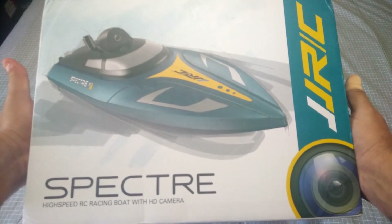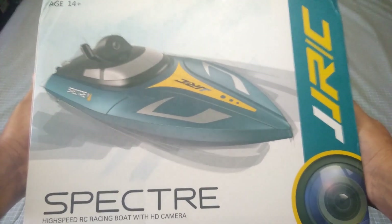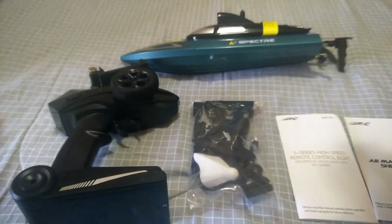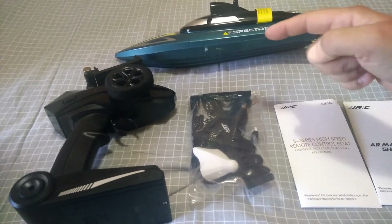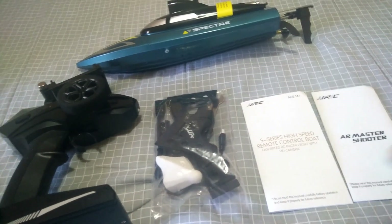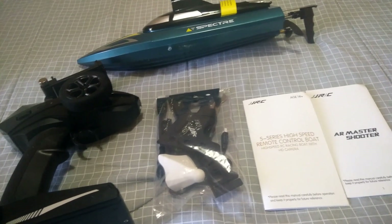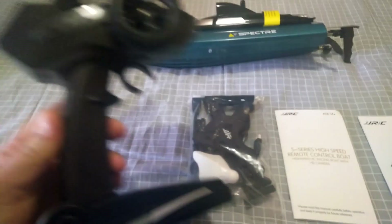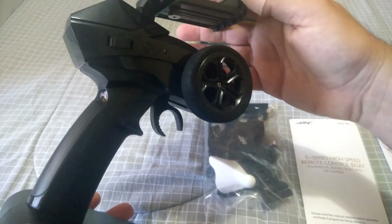I just took the boat out of the styrofoam packaging. So we've got the boat, the controller, a goodie bag, the instruction manual, and an AR shooter app card — which comes with all JJRC products — it's like an app where you can play a game.